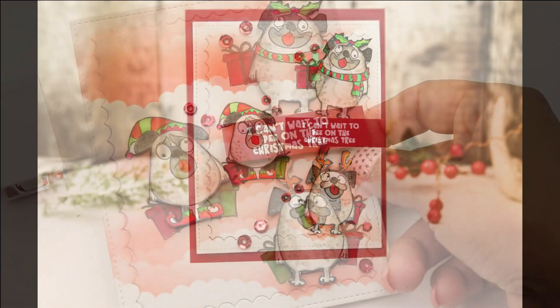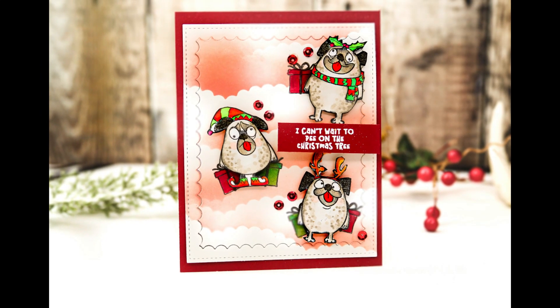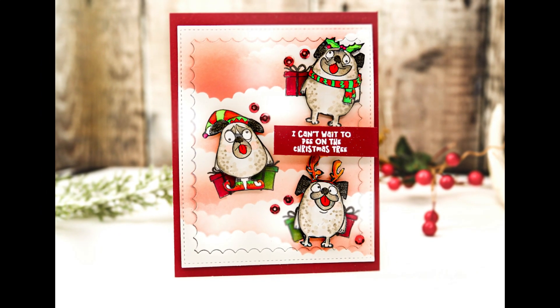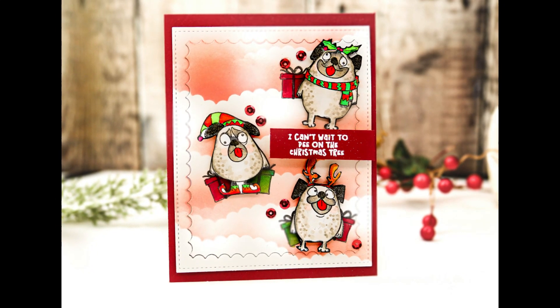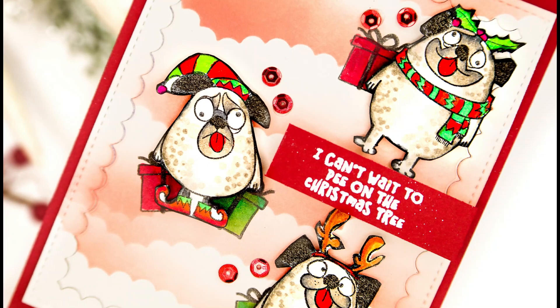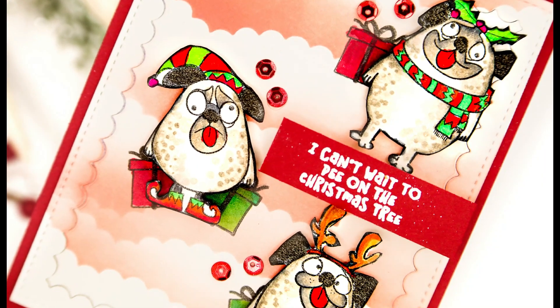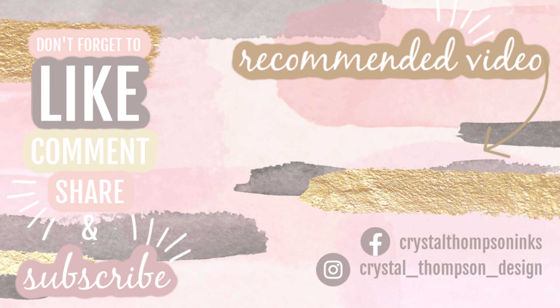That does it for me. Thank you so much for joining me today. I hope you've enjoyed the exclusive celebration of Whimsy Stamps and Simon Says. Go grab your stamp set — all products are linked below. Let me know if you have any questions or thoughts. If you're a pug lover, this is just a really fun set. Don't forget to like, comment, share, and subscribe. We'll see you later. Bye.